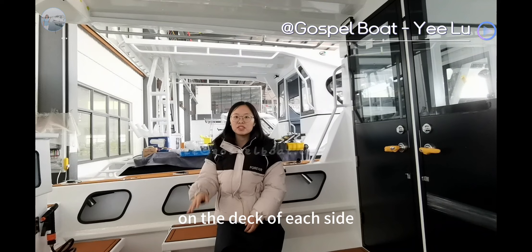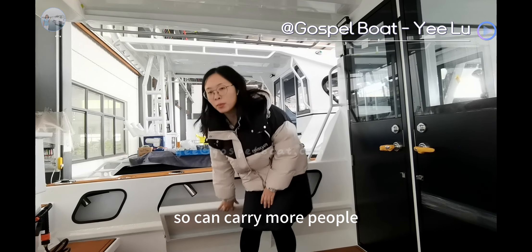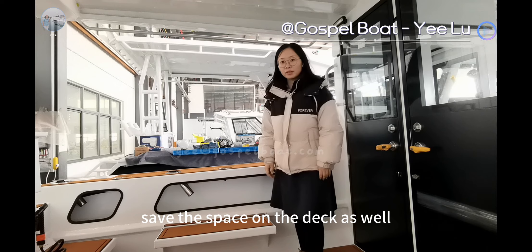On the deck of each side, the client selects the full-time seats so you can carry more people on this boat. When not needed, you can fold it and save the space on the deck as well.